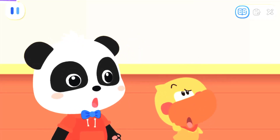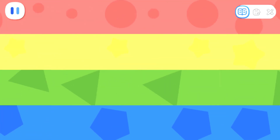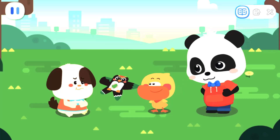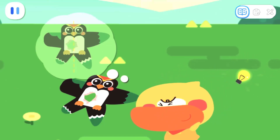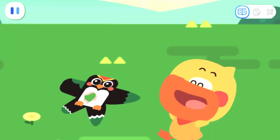Ugh, my kite! What happened? Let's go and have a look! Rocky, why is your kite broken? My kite went off balance and got caught on a branch! I know why — your kite is not symmetrical! Miss Maymay said that kites are designed to be symmetrical in order to fly high and steady!